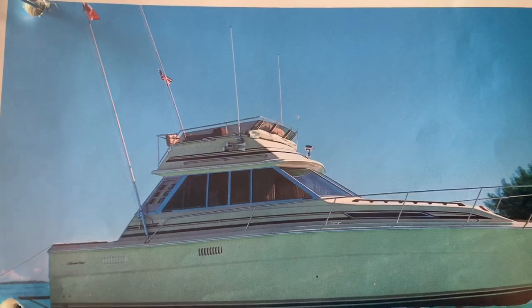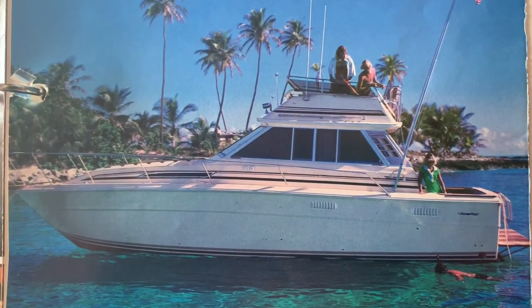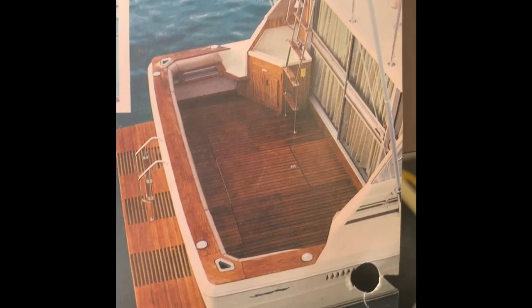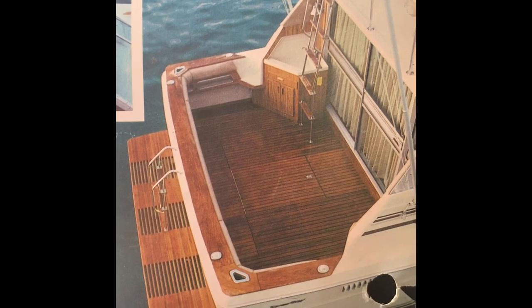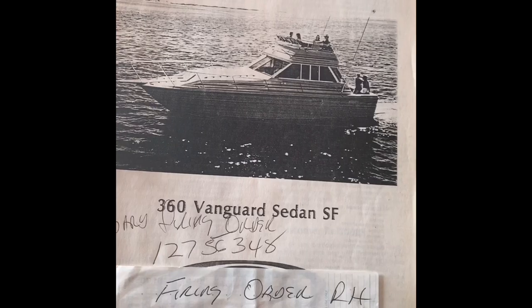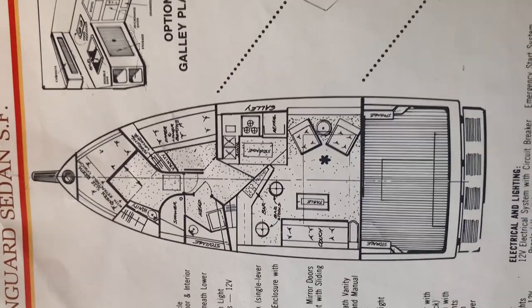These people have outriggers — look at that. I didn't get any outriggers. That is a fine looking boat though. Look at that thing. That's pretty much what she used to look like in the back. We're a long way from there. A long way from there. Original owner's manual — that's the original layout. Pretty sick.